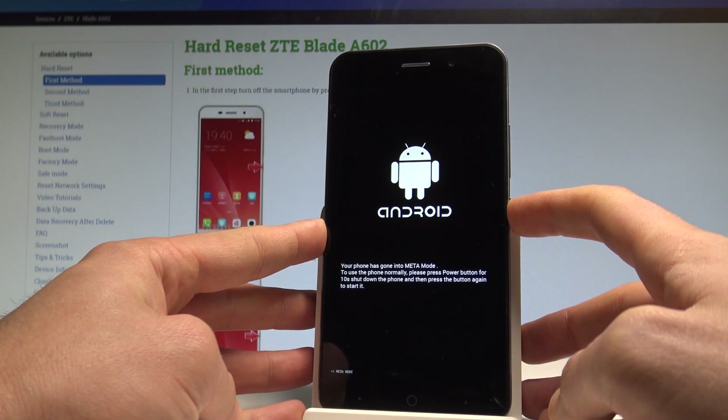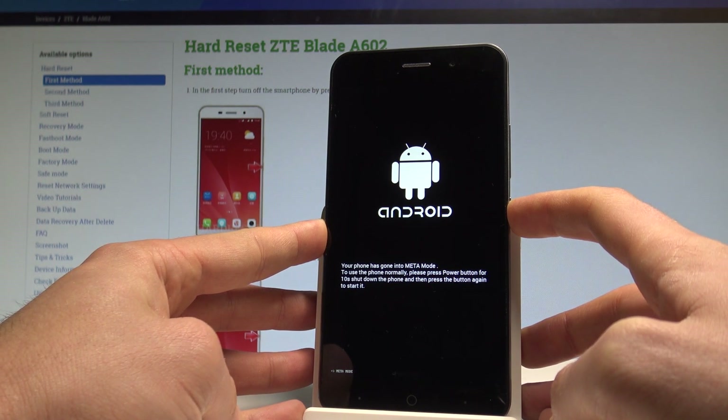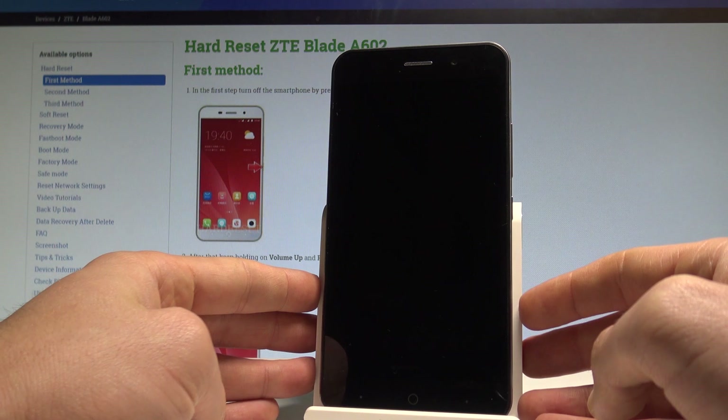Let me show you. Keep holding the power button and release it as soon as the phone screen goes black.